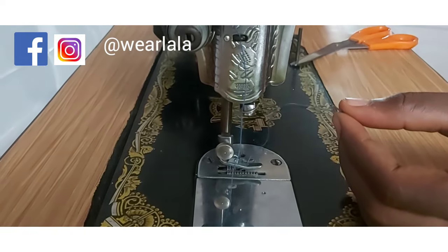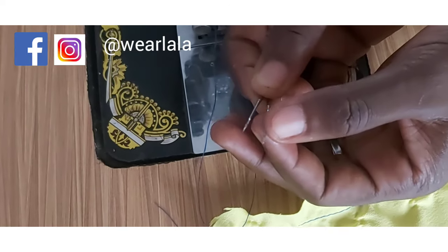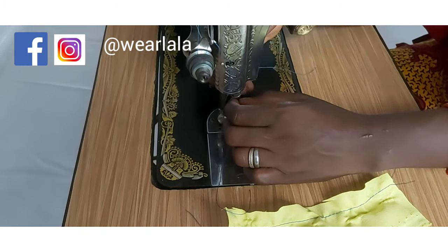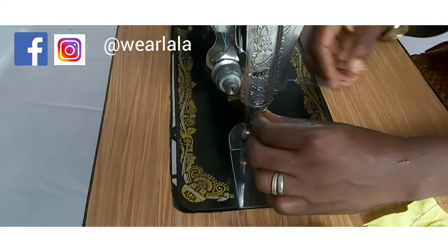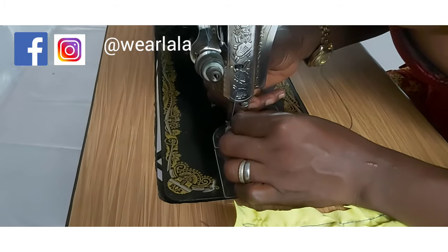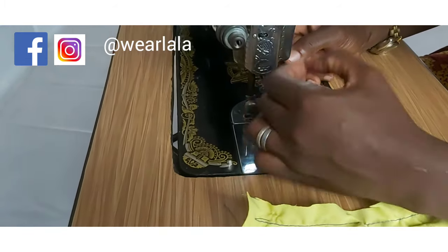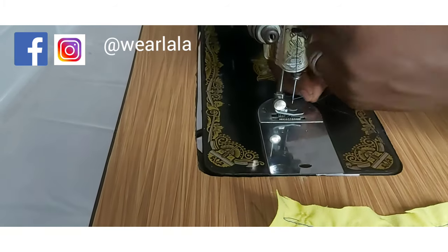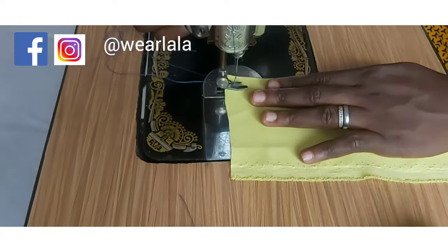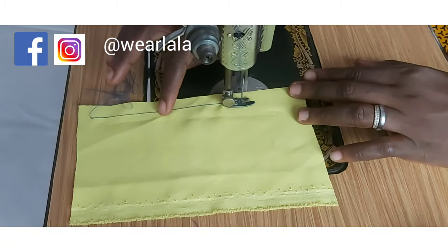I'm taking off the damaged needle and replacing it with a new one. The difference is the new one is sharper and well-pointed than the old one. Your needle has two sides — the flat side and the side with the little hollow. The part with the hollow should be facing outward. I'll fix the needle now and run another stitch to find out if we've rectified the problem.